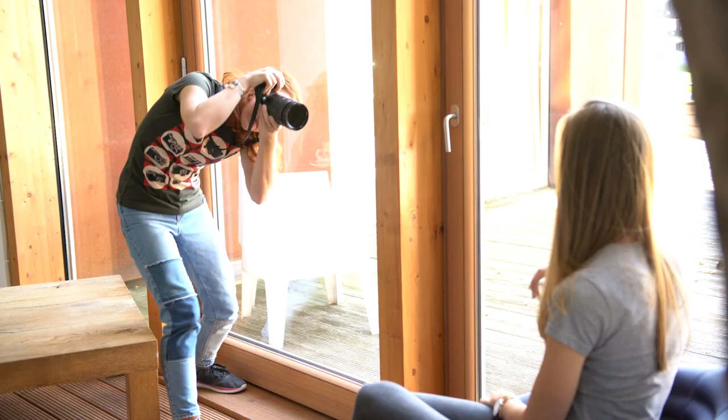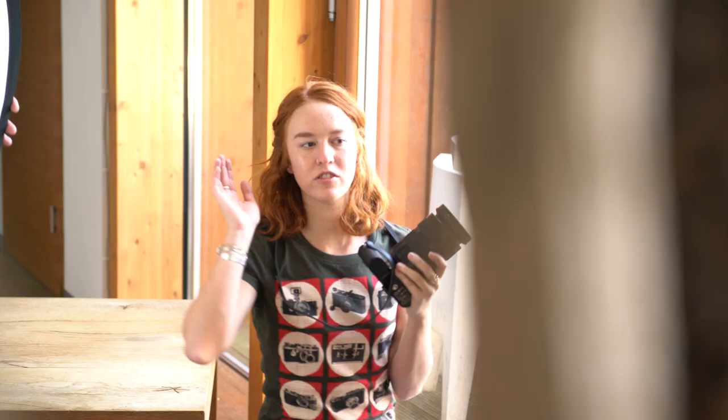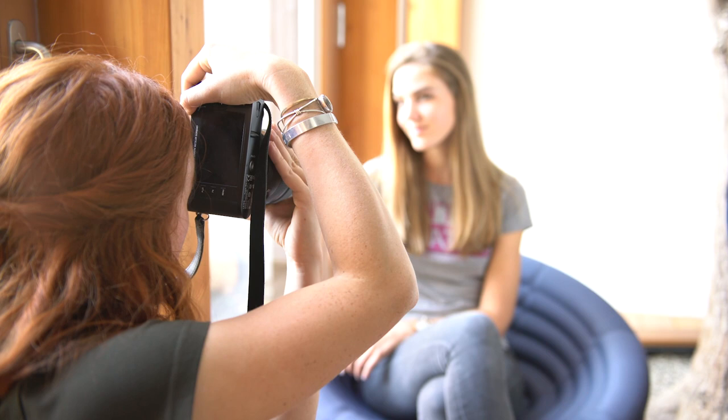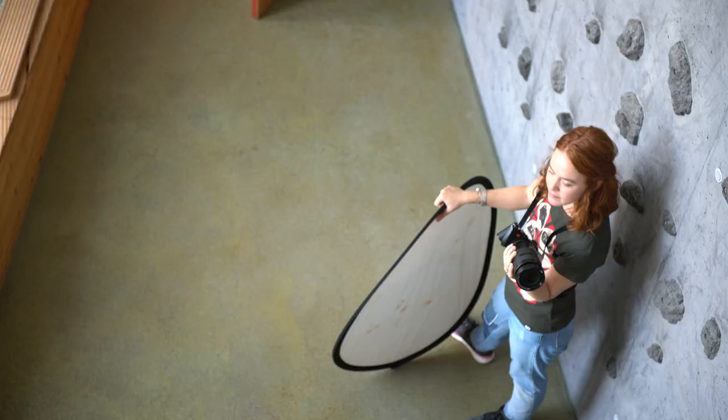First, we're going to show you how to light your portraits using window light and a reflector. Using window light can create a very soft portrait. You can place your model next to the window and use a reflector on the opposite side of their face to create a very balanced light. If you want a very nice, even light on your model, I recommend you shoot them during a time where the sun isn't coming directly through the window.